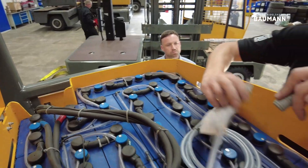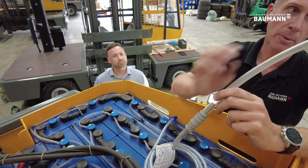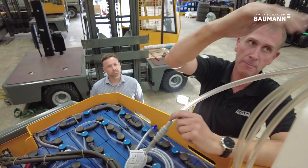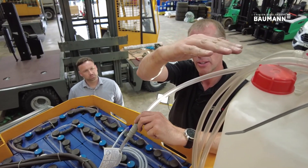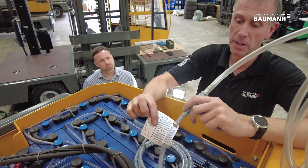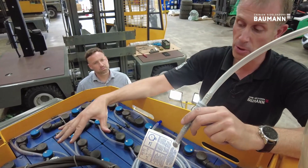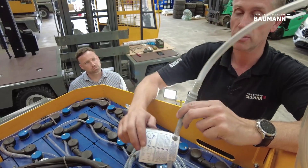To top the battery you use this autofill system — you just pull the collar, connect, and the water will flow. This has to be sat higher than the battery, so usually we bring the forks to the top of the mast channel, pop this on the fork full of water, and leave for a maximum of 15 minutes. The battery will draw the water that it needs, all these cells will come back to the top, and the battery is topped.